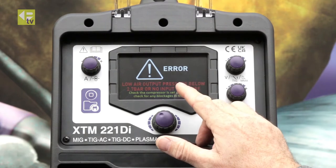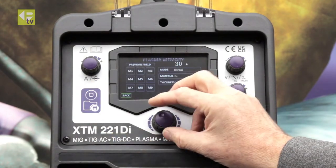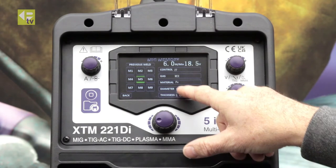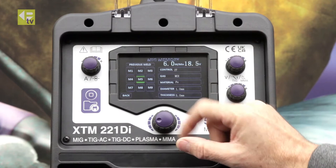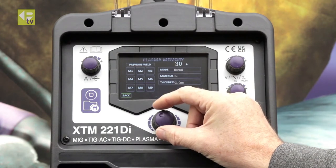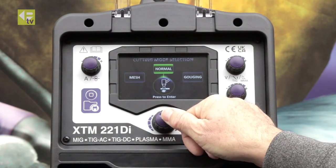I haven't got the airline connected at the moment so it's giving me a little warning that I've got lower pressure, but I can still save that job. So I'm going to save that job into memory five. It's telling me there I'm going to cut steel five mil thick, save that to memory five, and then I'm going to drop back out of that, pressing back step by step.